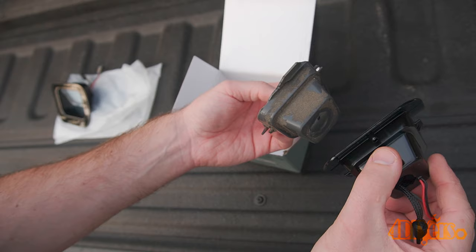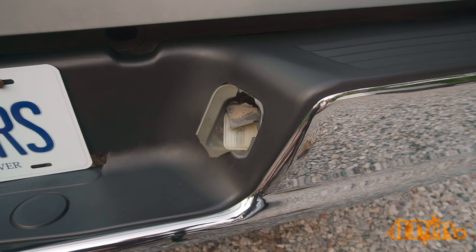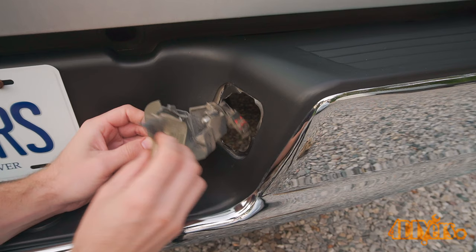If you wanted to add a custom personalized touch for your truck, these could be easily painted to match your truck's exterior paint coat. The lights emit a pure white, which you'll see in a moment, and I do have some nighttime shots as well.